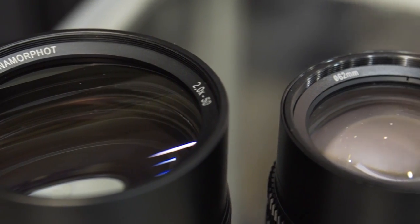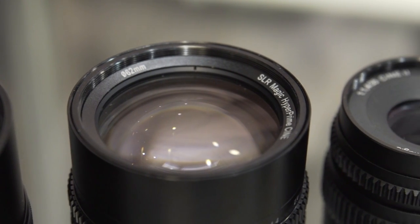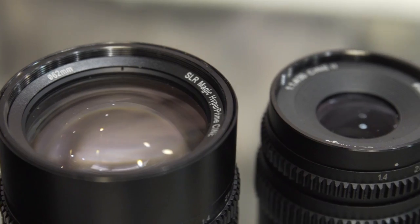A lot of people have been telling us they want a real anamorphic lens — beyond the adapters. So we've listened and we've made our first test prototype. It's a 17 millimeter anamorphic lens in 2x.